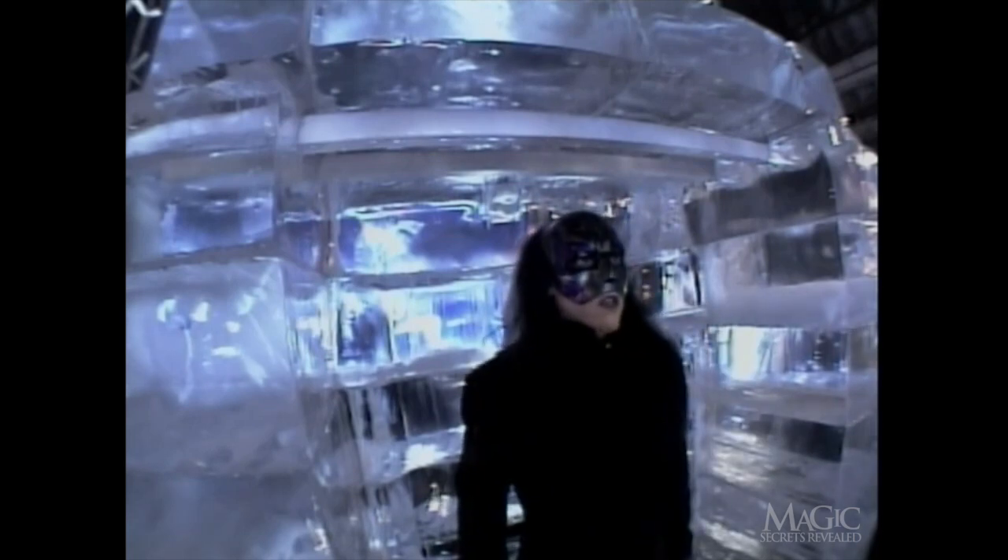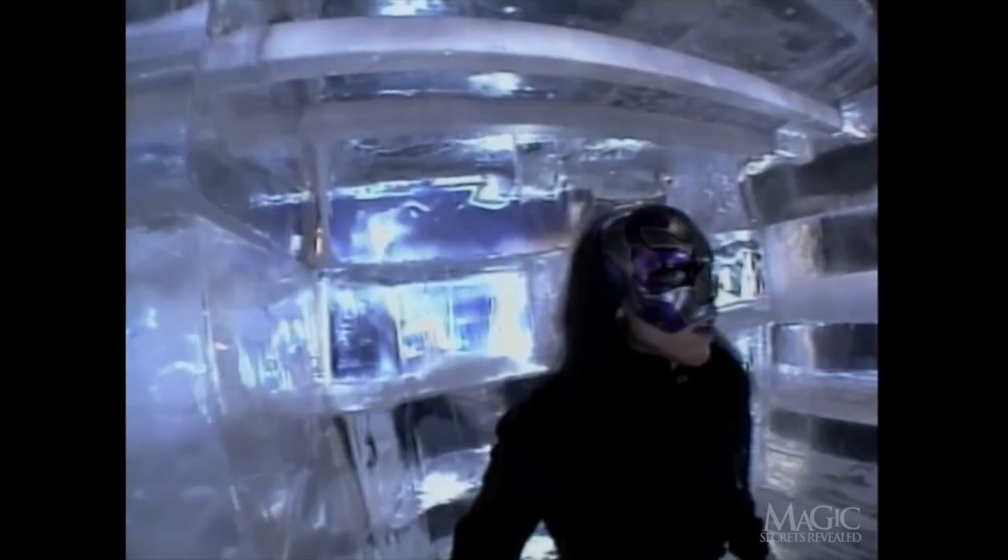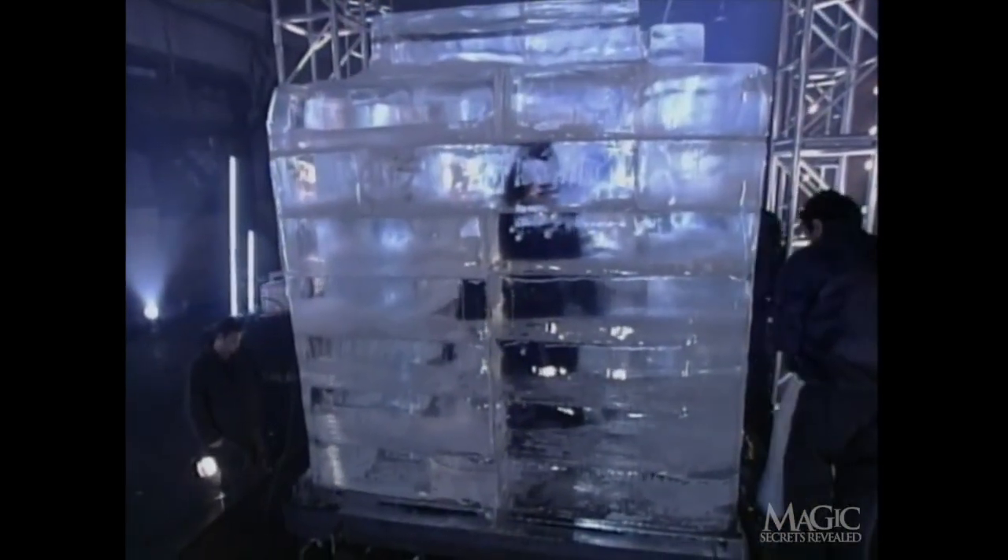It's now or never. The massive front slab is slowly pushed into place. This is a very perilous illusion. Between the freezing temperatures and the crushing weight of the ice, the magician's life is in real danger. Do not attempt anything like this at home. The ice chamber is sealed shut, and the workers quickly pack the gaps with more slabs and more dry ice. The dry ice fuses all the pieces to form one giant cube.